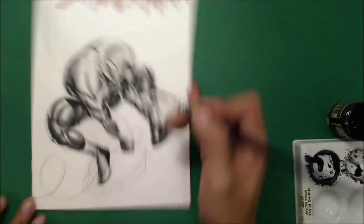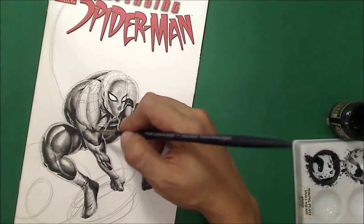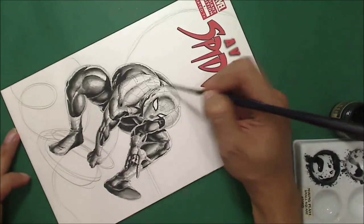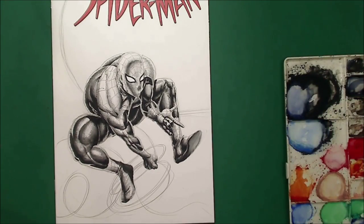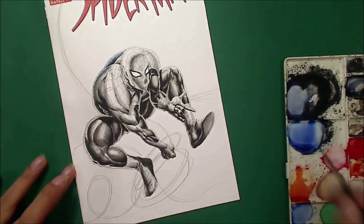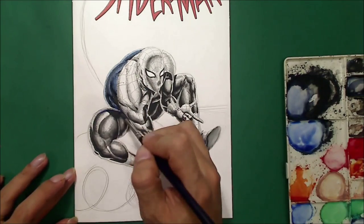I'm putting shade on Spider-Man's leg because I want to create depth — giving the sense of distance between the foot and Spider-Man's arm, because it creates the illusion of distance. Now I'm doing the colors.